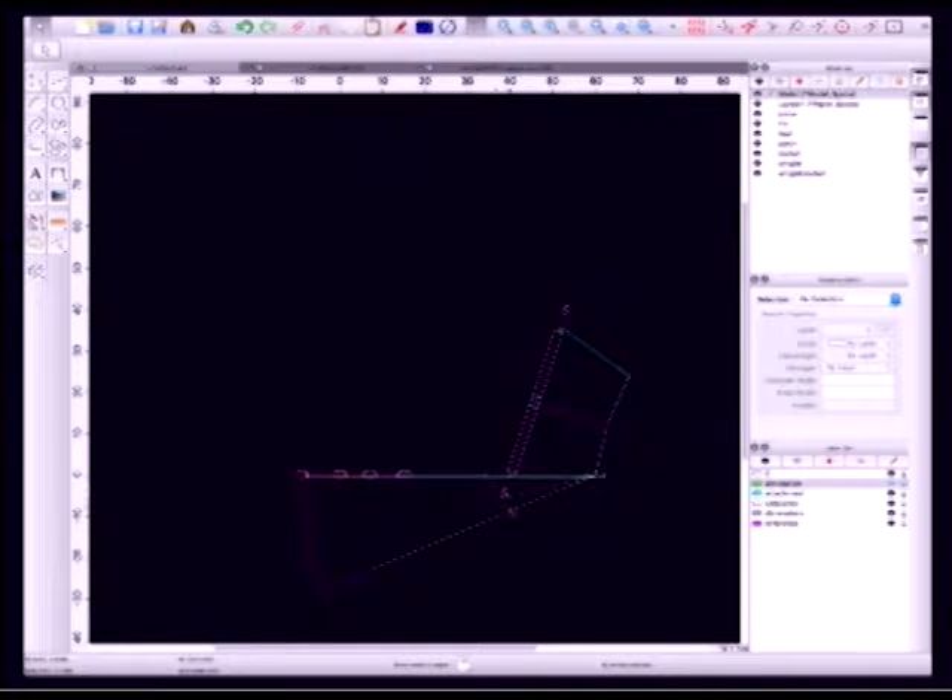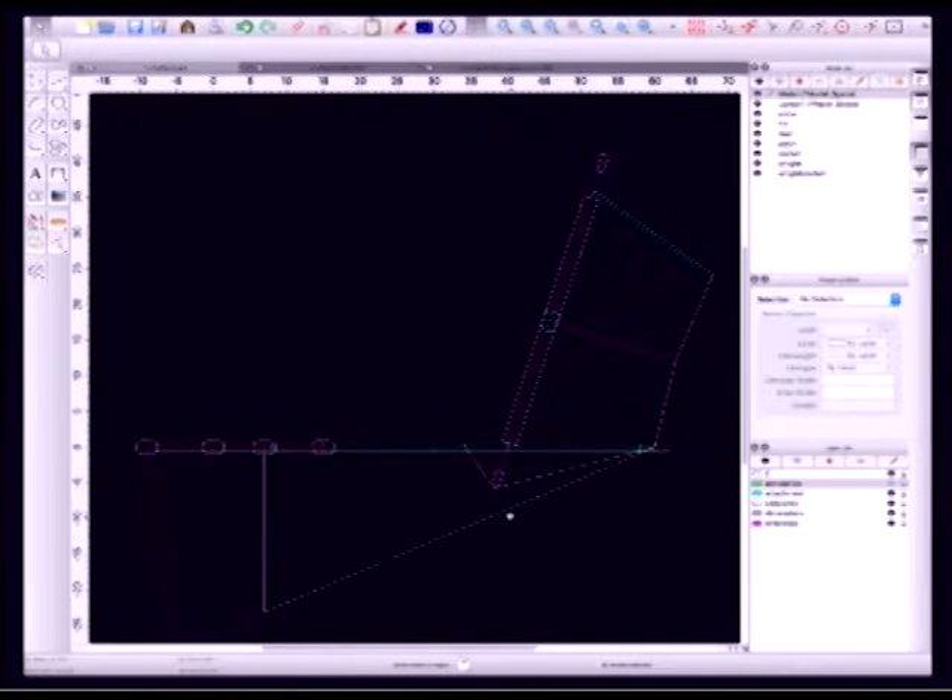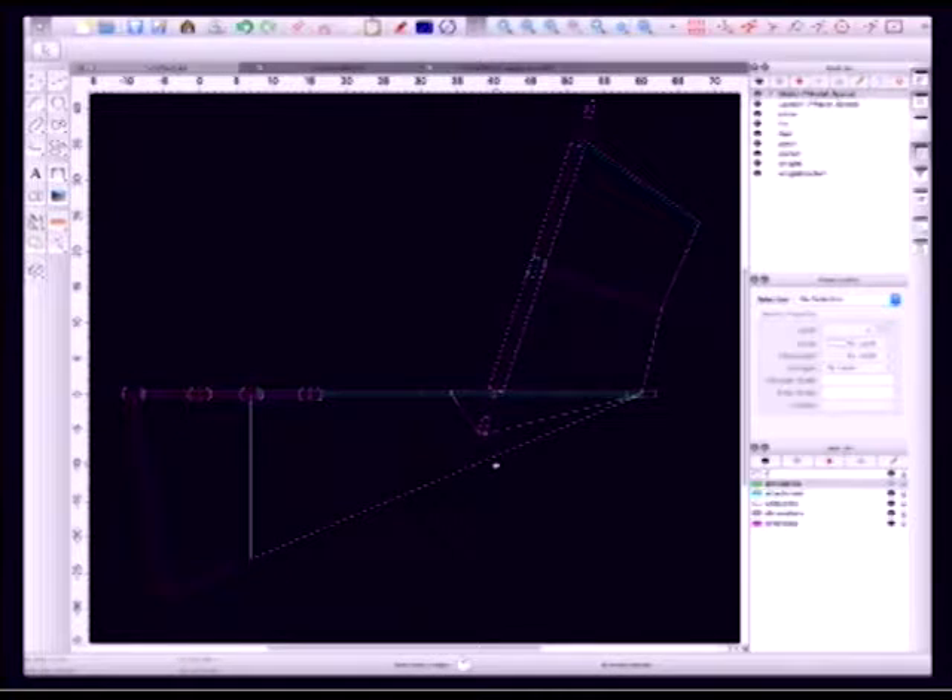I'm going to switch into CAD now and show you some of these changes as they relate to the patterns. This is QCAD, which is my preferred CAD program. It is open source, handles all the same 2D file formats as AutoCAD, and the Pro version only costs $30. So if you need to do 2D CAD, I highly recommend QCAD.